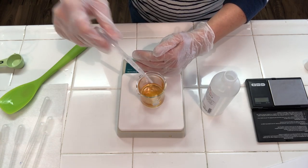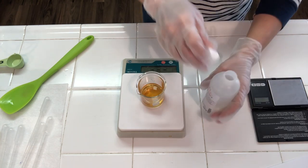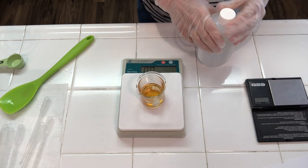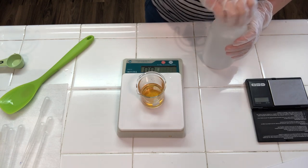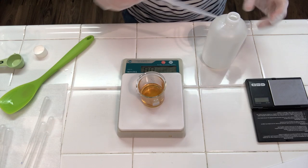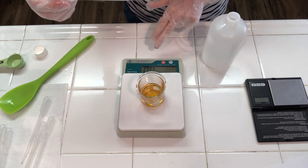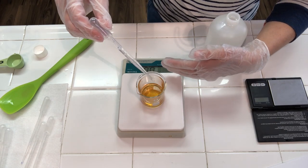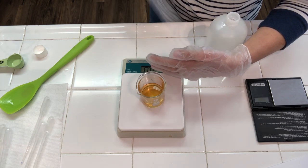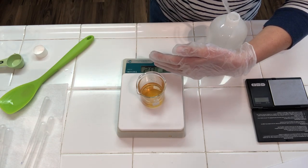I got this ingredient from Making Cosmetics, and I'll put links to where I got all of these ingredients in the description box below. Now I'm also going to be adding in my preservative — I'm using Optiphen here. You need to add a preservative to all creams that contain an oil-and-water mixture. You do not want your cream to go bad in a few days, and that's what will happen without a preservative. I'm opting for a paraben-free preservative called Optiphen.